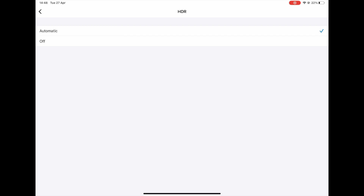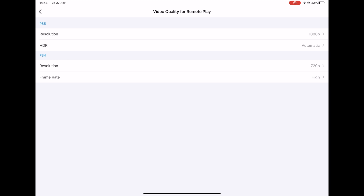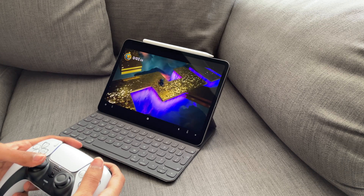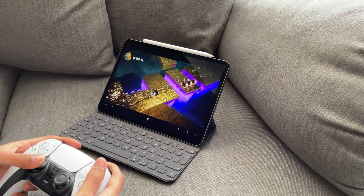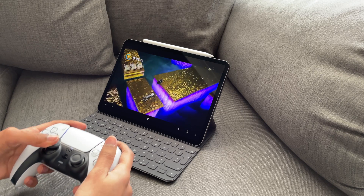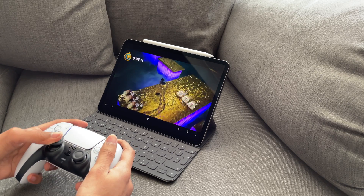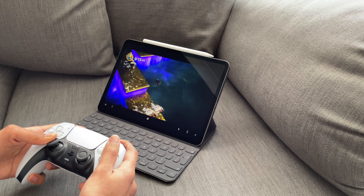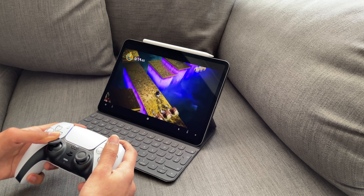Also if you would like HDR, you can select between automatic or off. You do need a reliable internet connection for this to work and this only works over WiFi, although you can connect your iPad to your phone's mobile network and try to connect to your PS5, but it is quite unreliable. Here's some gameplay of me remote playing on my iPad using the DualSense controller.